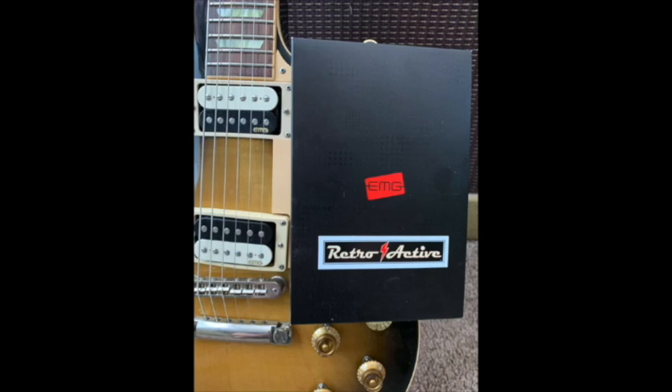Plus you get a money-back guarantee if you're not 100% satisfied, plus not a two-year but a lifetime performance guarantee on the actual pickups themselves, and on top of everything else, free shipping. So there's basically no risk at all here for you to try a set or two of EMG pickups.